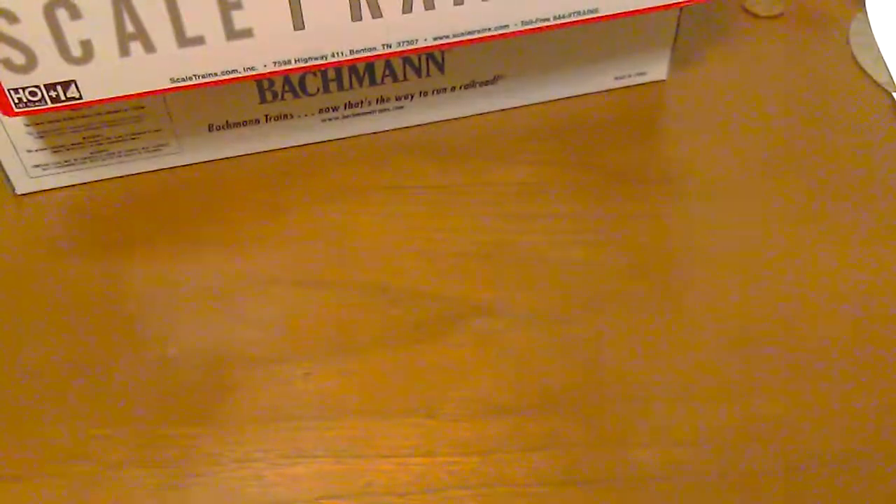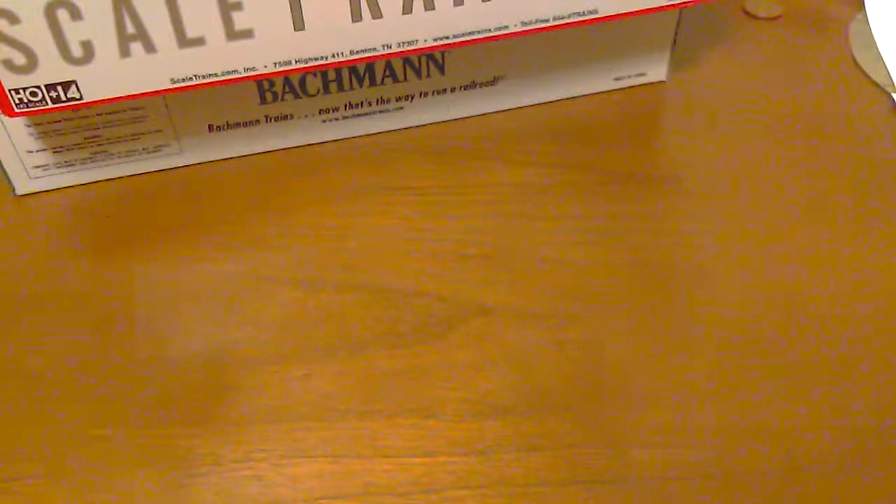Hello everybody, welcome back to the channel if you've visited before, and if not, welcome. Today's video is going over a few items that the wife went out to the hobby store and got for me — a few freight cars for my HO layout in the basement. Let's get to it.